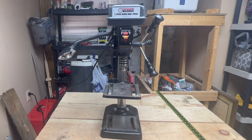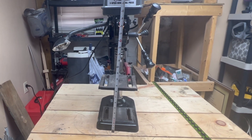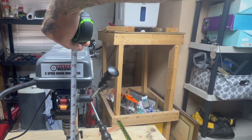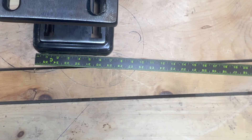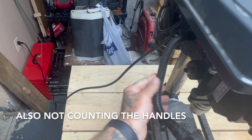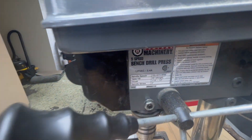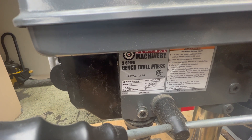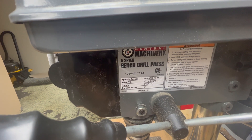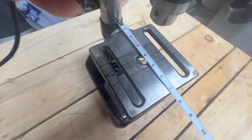Let's talk about the footprint. The height from bottom to top is just a little over 22 and a half inches. The width is a little over 7 inches — not counting the light, which is adjustable. The depth you need is just over 17 and a half inches. The speeds go from 760 to 3070 RPMs. The table tilt is 45 degrees left and right, the chuck is anywhere from 1/16th inch to a half inch, and the spindle stroke is two inches. The max depth of cut is just over 4 inches — right around 4 and an eighth.